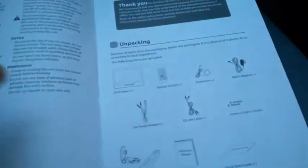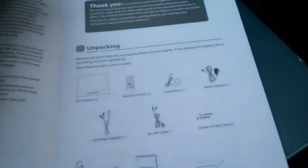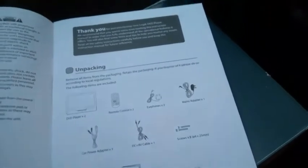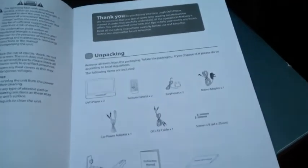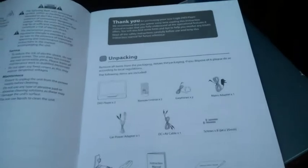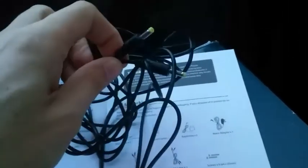Unpacking, we've got two DVD screens, two remote controls, two earphones. You've also got a mains adapter so you can plug it in at home, in a caravan, or anywhere. There's also a car power adapter — a 12-volt car charger. As a reminder, the screens have a battery built in which can last up to three hours. When it's charging, the LED indicator lights up — I'll put it on for a minute.